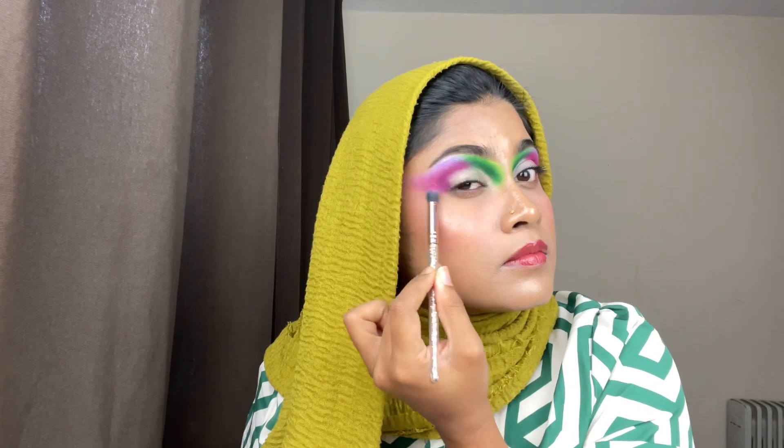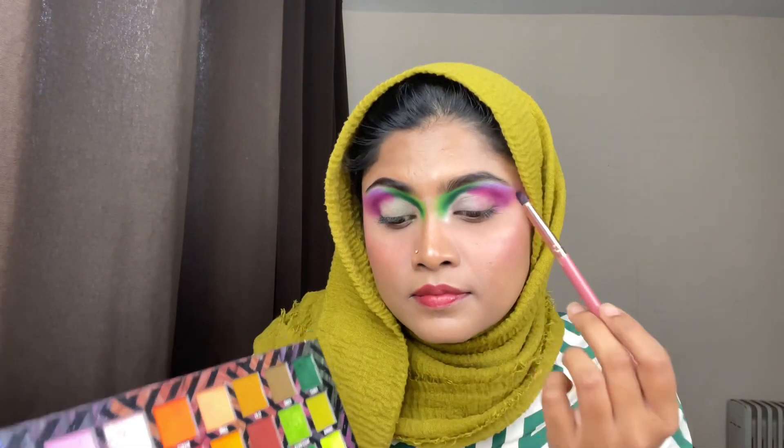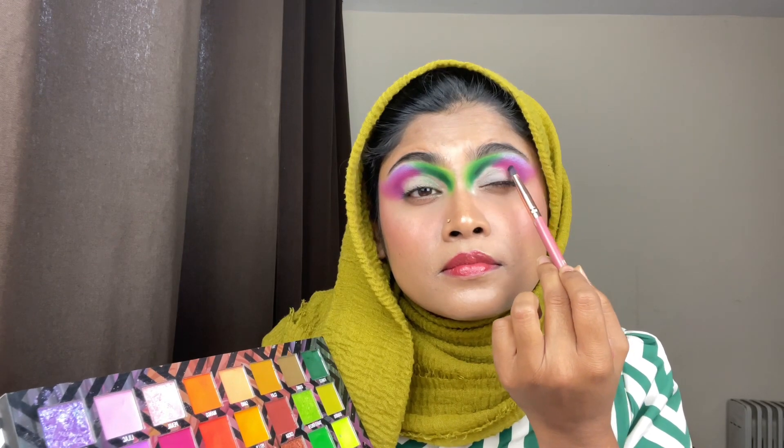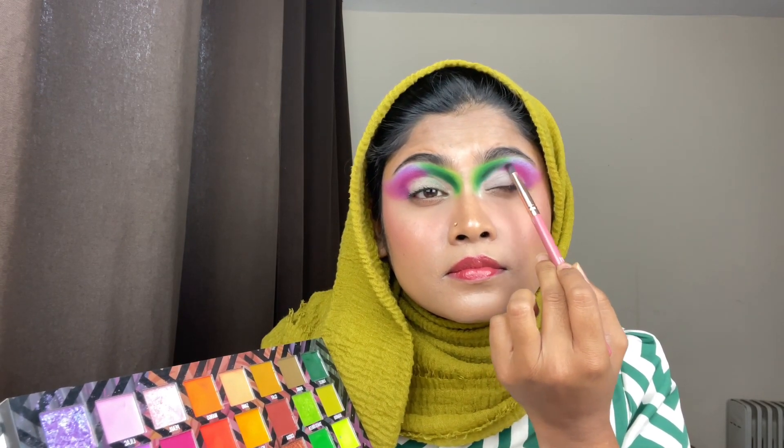Now for the brow bone highlighting, I'm using the colors called Amethyst and Pearl — I mix them together and place it on my brow bone, and then I'm taking another fluffy brush and blending it all nicely.